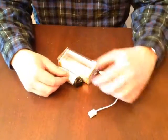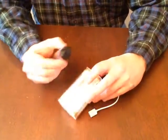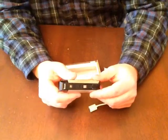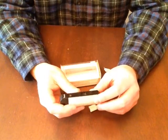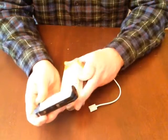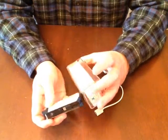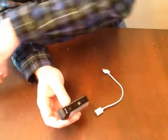Hey, this is Joe here and I'm getting ready to review the OXA 2200 milliamp portable backup battery charger with micro USB for Samsung Galaxy and iPhone 4 and 4s. If you look at this power bank, first off, 2200 milliamp hours is the capacity. It's got a couple of neat little features here.